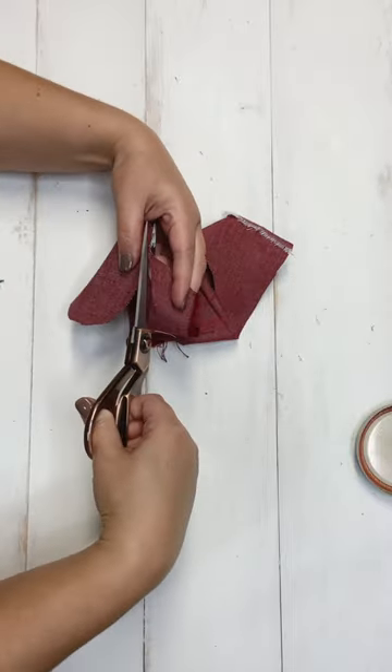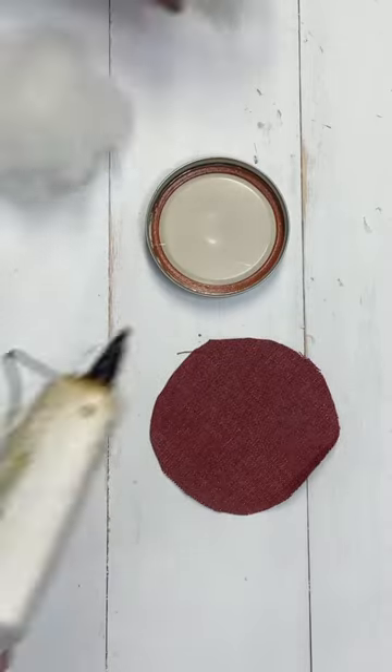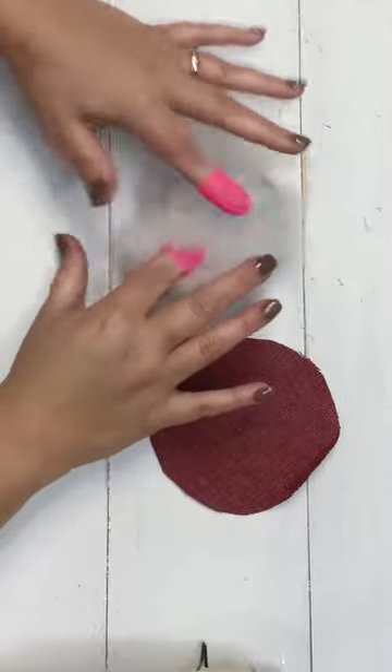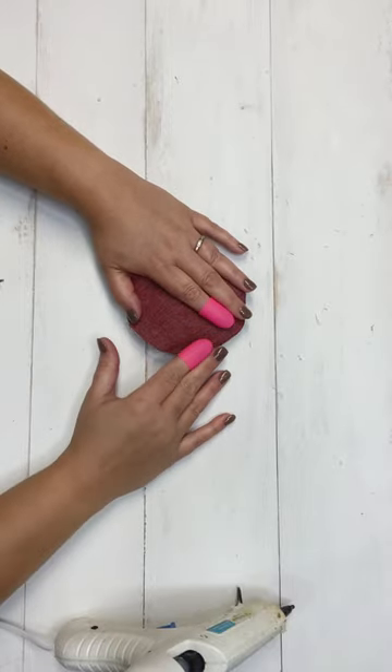I've seen these faux pies going around and just wanted to put my own twist on them. They have a little bit of a primitive country look and I just love them. I was thinking about repurposing something — you can use any kind of vessel to build the pie in — but this little mason jar ring, which ends up being about a three-and-a-half inch circle, is a perfect little ornament size.